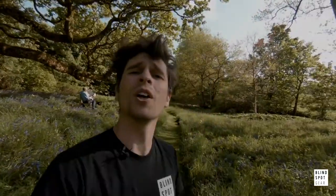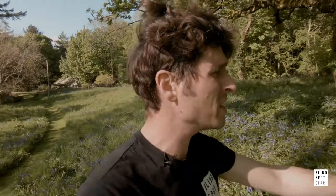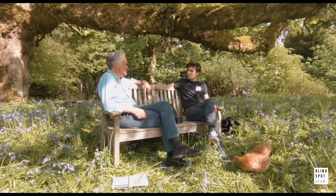Hello, Billy Campbell from Blindspot Gear and welcome to another episode of Park Bench. It is a beautiful day in Scotland, the sun is shining and the bluebells have just come out of the ground. So here's the bench and here's Old Man Blindspot. Hello, fancy seeing you here.